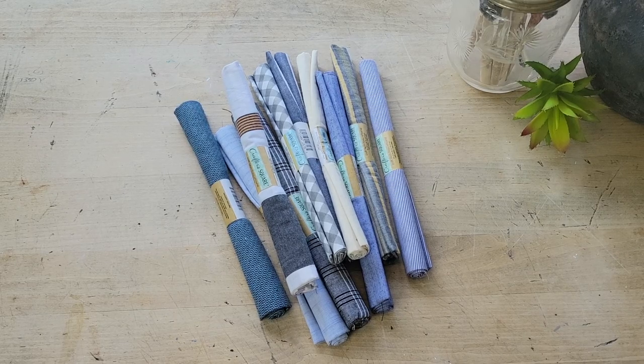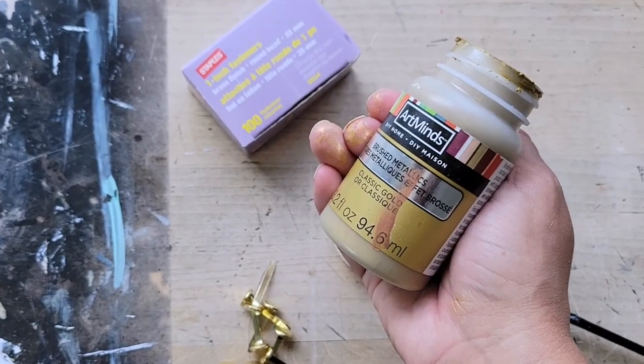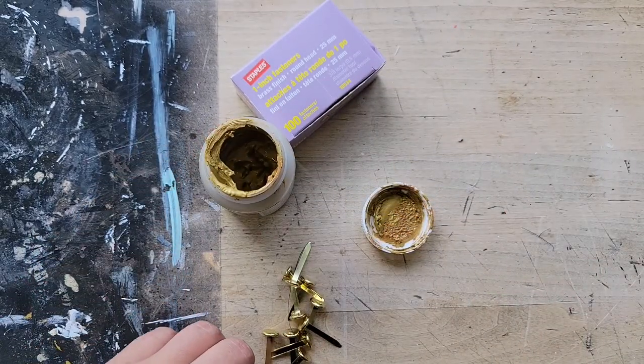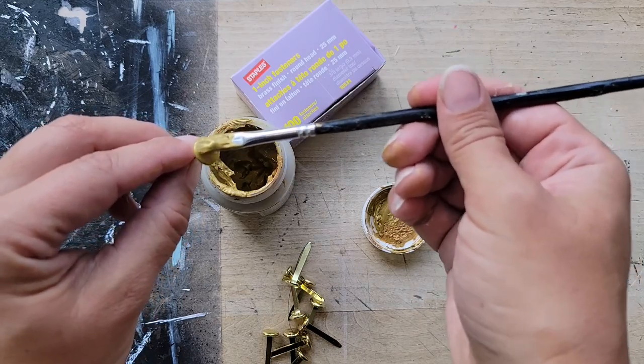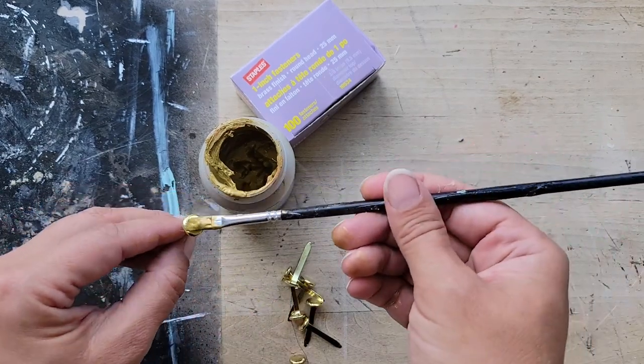For this DIY, you're going to need your fabric, some thin pieces of square wood, some chalk paint — I went with classic gold — and paper fasteners. You're going to want to take those paper fasteners and just paint a little bit of that gold paint on it. This is totally optional, but I just felt like the original color was just too brassy for the finished look. So paint those.